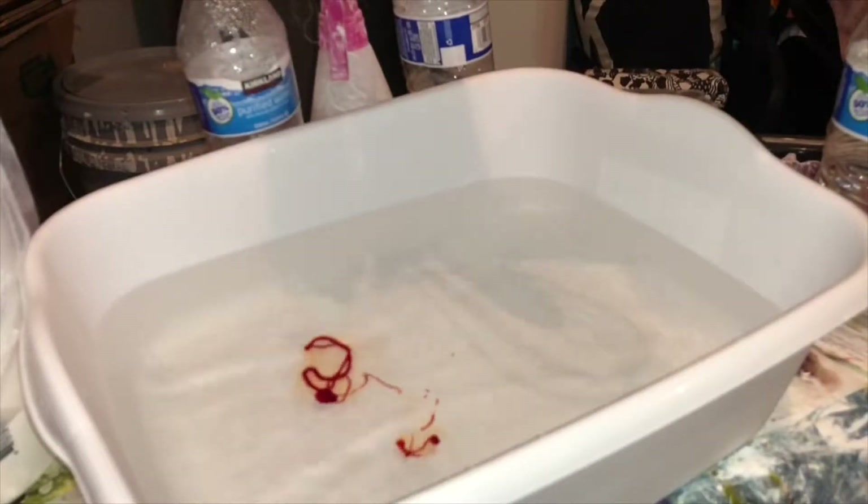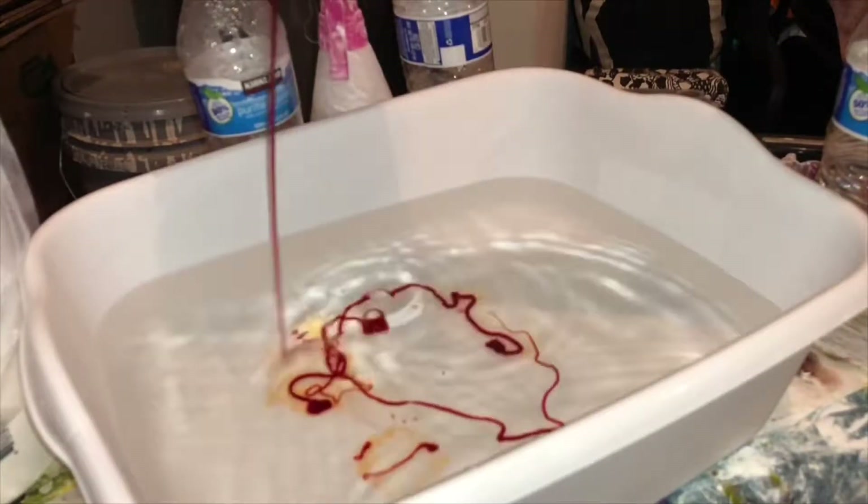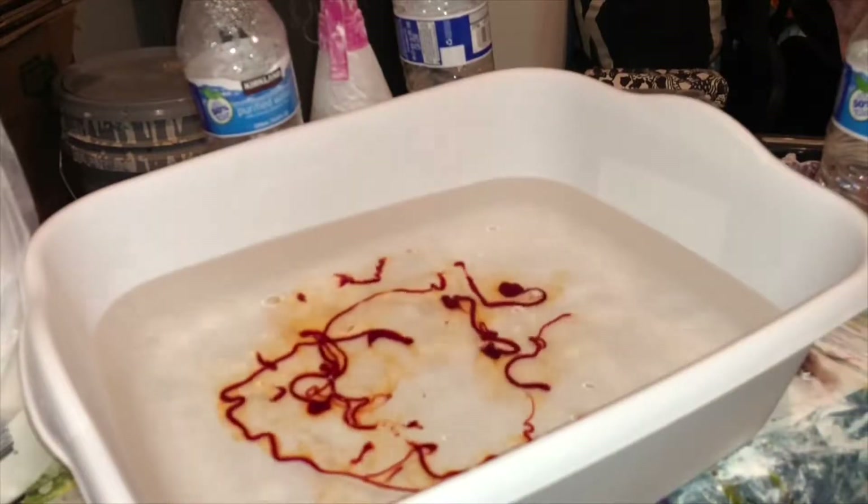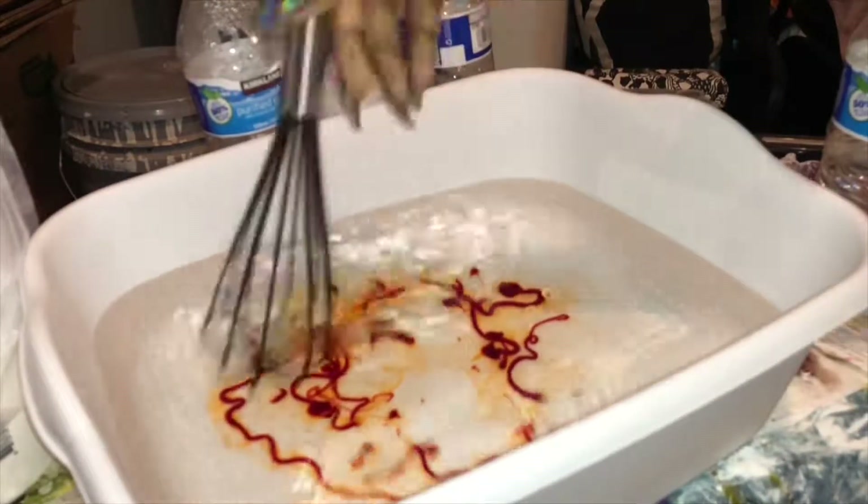So we have our color — I'm using, I think this is Tangerine by Kiss. That's the color. I just pour a little bit at a time because with watercolor you do not need a lot of color. So if you're trying to color a unit and only use one bottle of color, watercolor is the way to go.